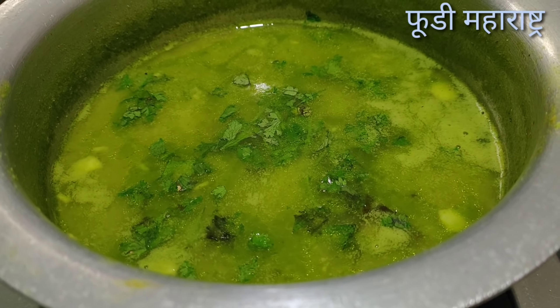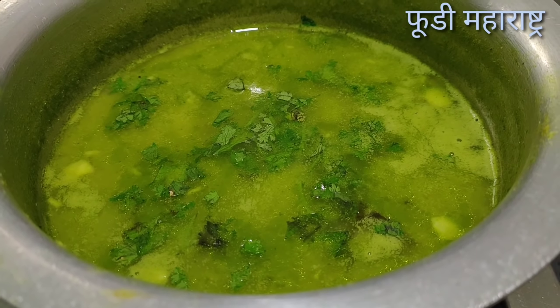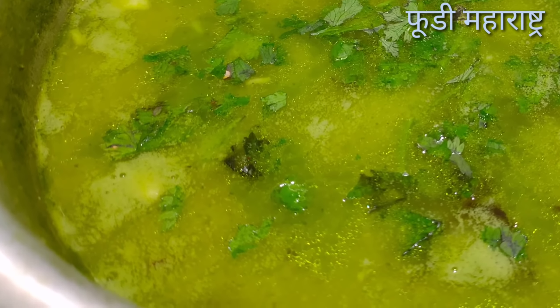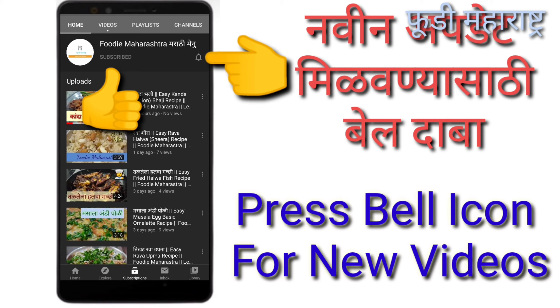If you like, share, and subscribe to our channel, please like, share, and subscribe.